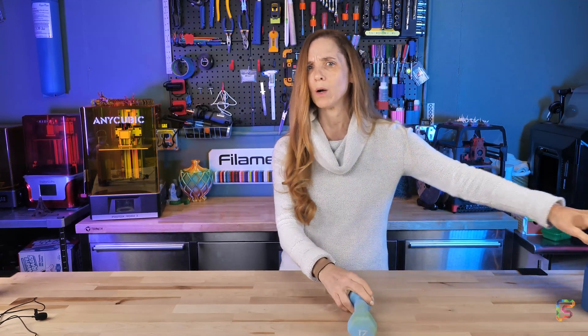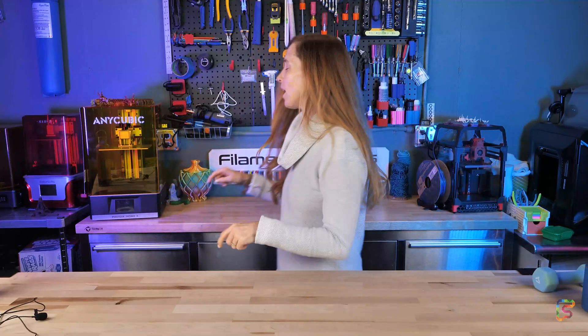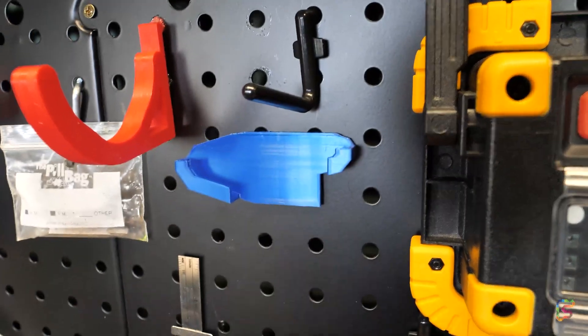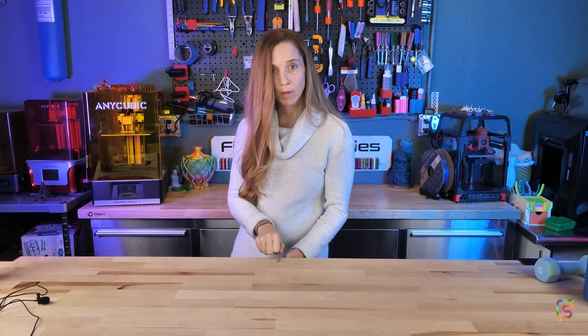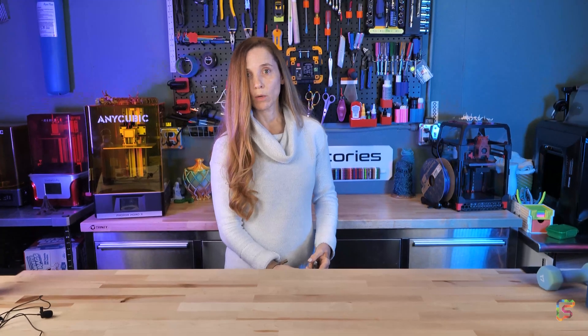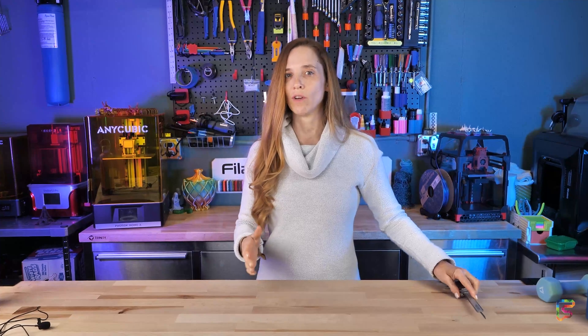And then it hit me — hold on, I have 3D printers, I can solve this problem. So I got my calipers, which by the way I love this little caliper print for the workbench, and I measured how tall the table edge was and also how deep it was, so I would know what I needed to do to design some clips to hold the paper down. And then I went to Tinkercad.